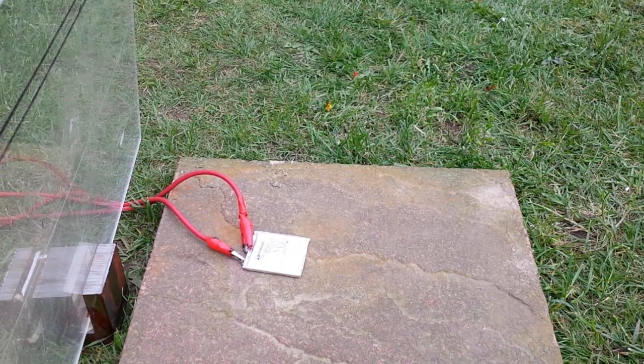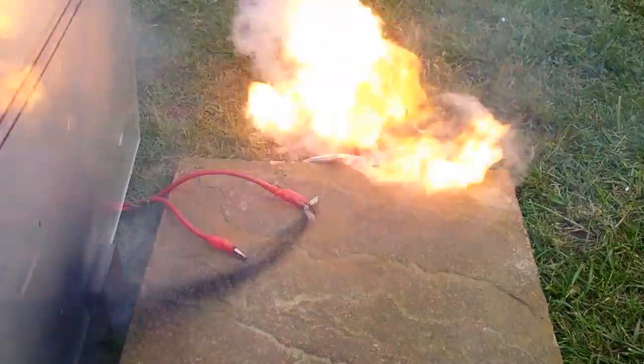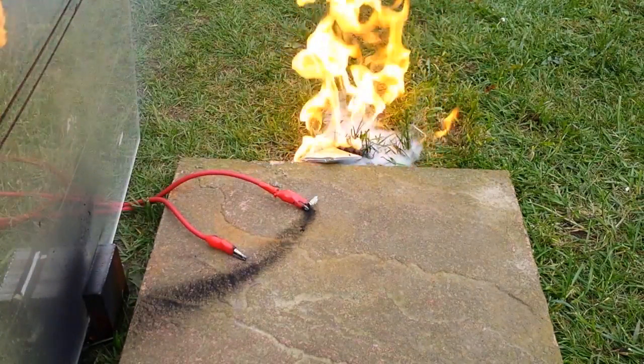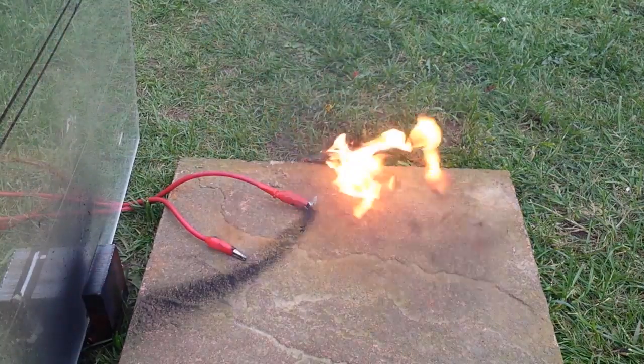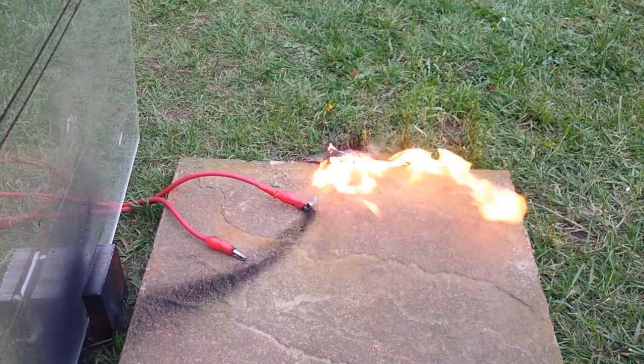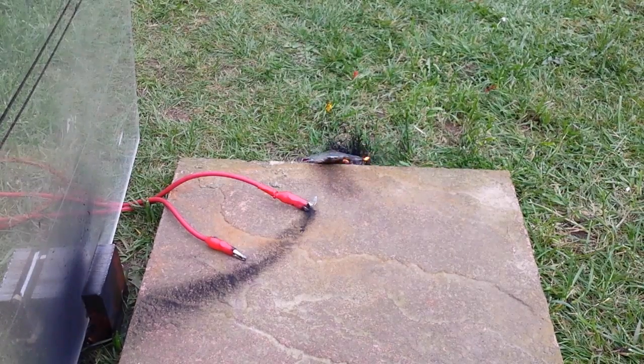Let's try again. Fingers crossed this time — better do something this time because I'm getting wound up. Alright, go for it dude. 3, 2, 1. That's more like it! It's even moved itself away from the cables. That was insane!